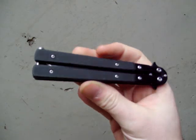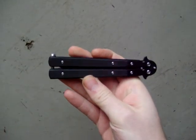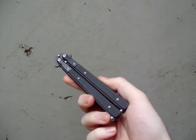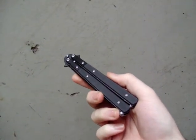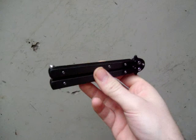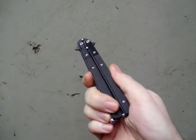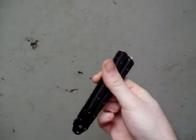Now many of you, like me, have probably never handled one of these or seen it up close. So more than just being a review of the quality of this knife, this is also kind of a look at how a balisong works.